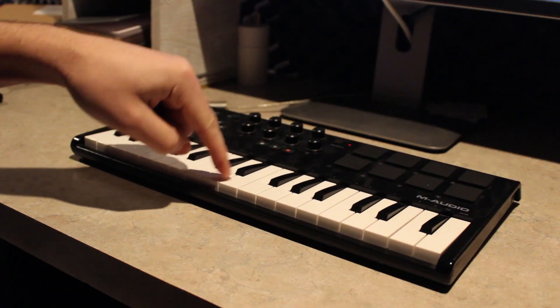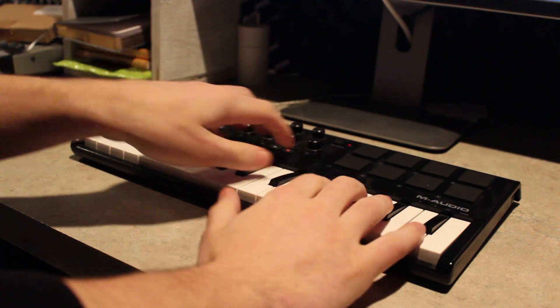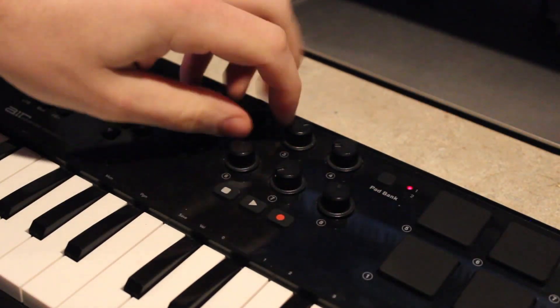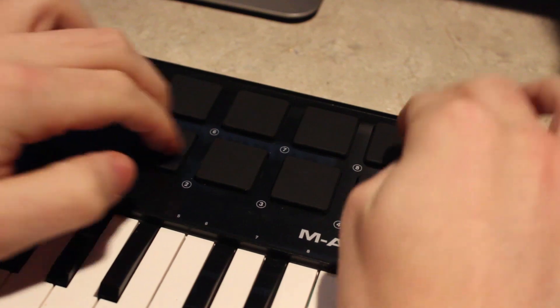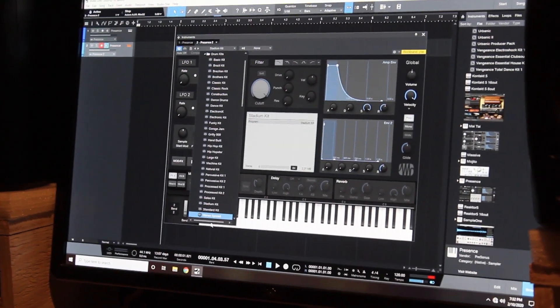So what even is a MIDI controller? It is a device that simply will send a MIDI signal or command to another musical device, computer, or DAW. From here you're able to generate sounds and control things such as pianos or even drum sounds. Now unfortunately these MIDI controllers can range from hundreds to even thousands of dollars. In my case I'll be generating my sounds out of Studio One.